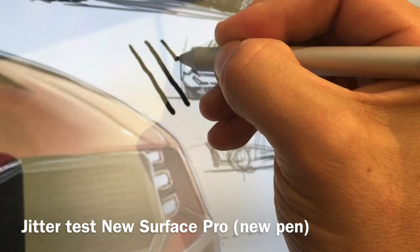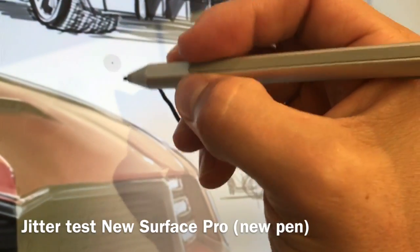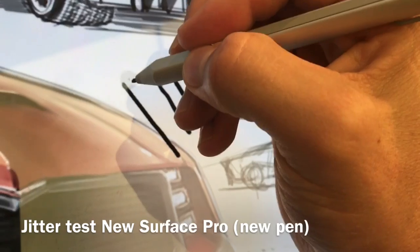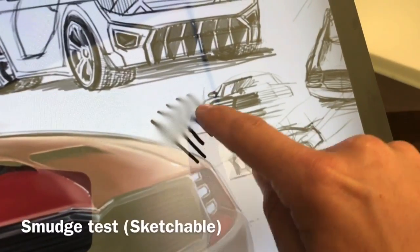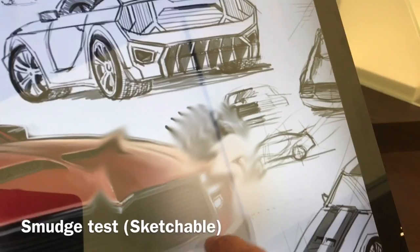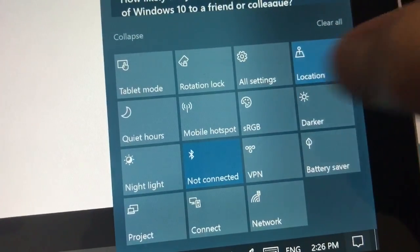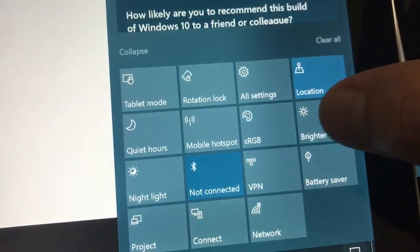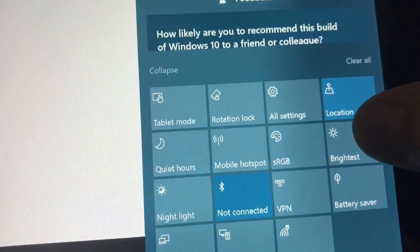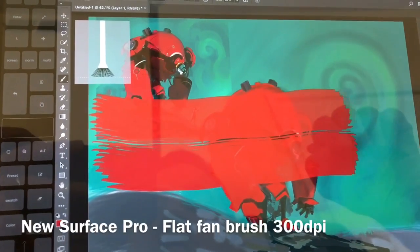But I don't know if you're like me — when I'm actually drawing, I don't really notice this. It's really just when I'm doing a jitter test that I see it, and maybe that's just because I'm so used to dealing with it year after year. You can see I just did a smudge test, and then there's an option for sRGB and then the enhanced mode.